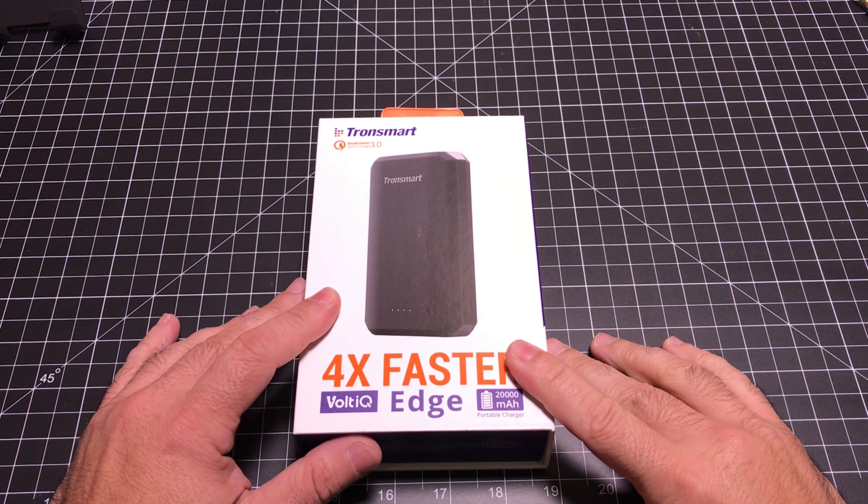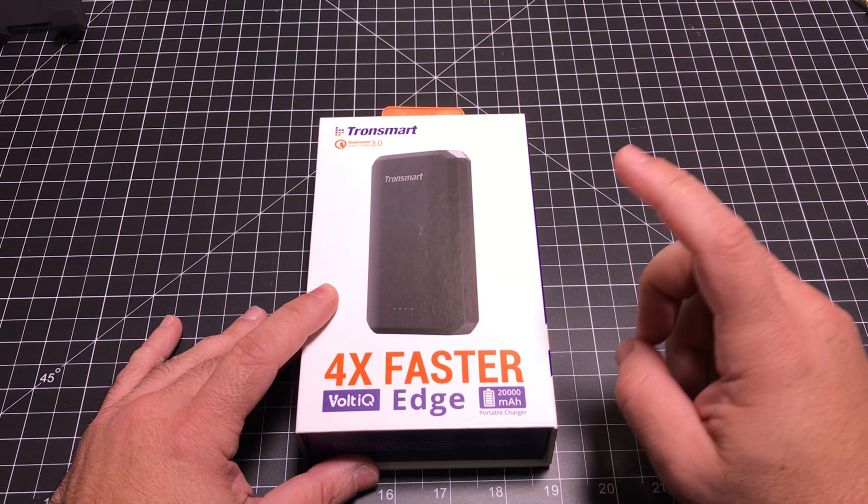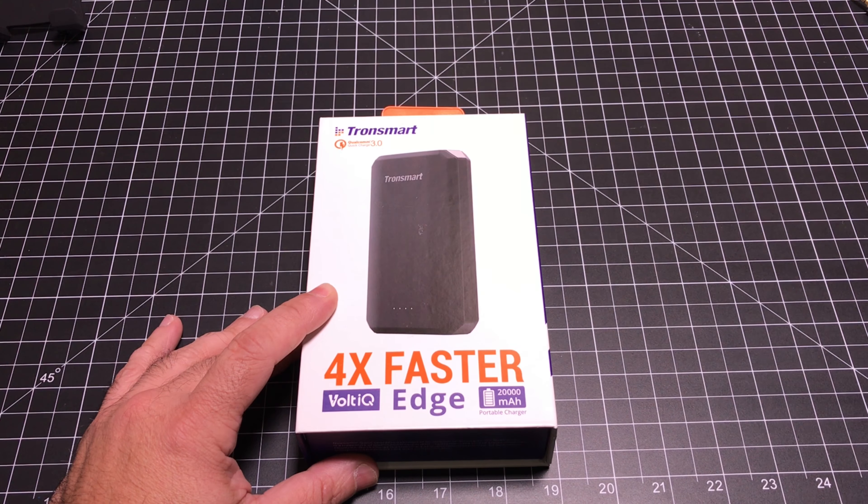Hey guys, eBP Man here. Today we're taking a look at the Tronsmart Volt IQ Edge. This is a battery backup solution, 20,000 milliamp hour in capacity for all your electronic needs. Let's check it out.